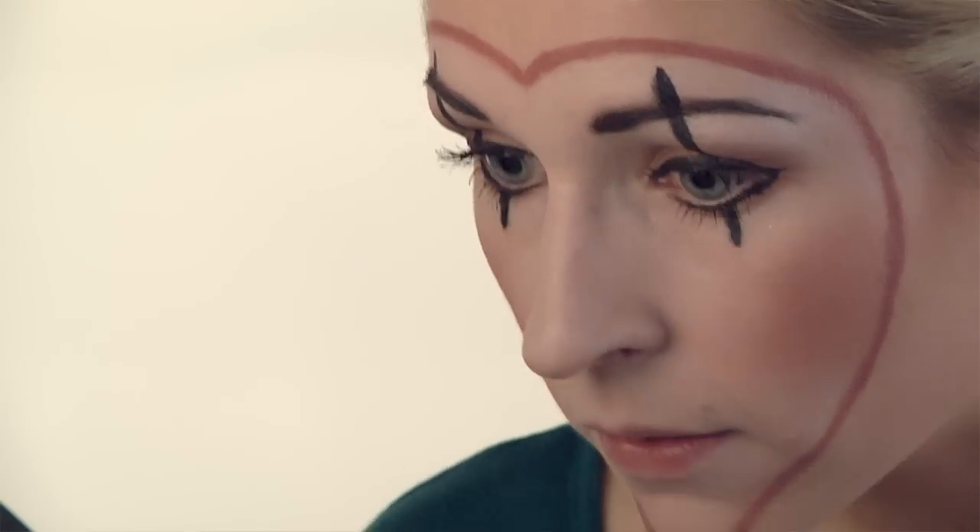In order for the liquid liner not to smudge, you're going to have to dry it by fanning your eyelids. So when you open your eyes, the liquid liner doesn't smudge quite as much.